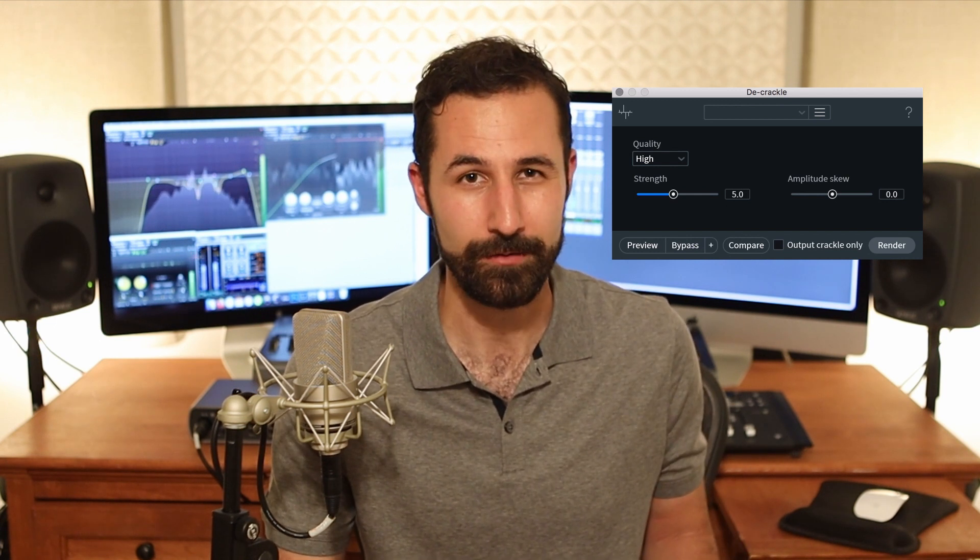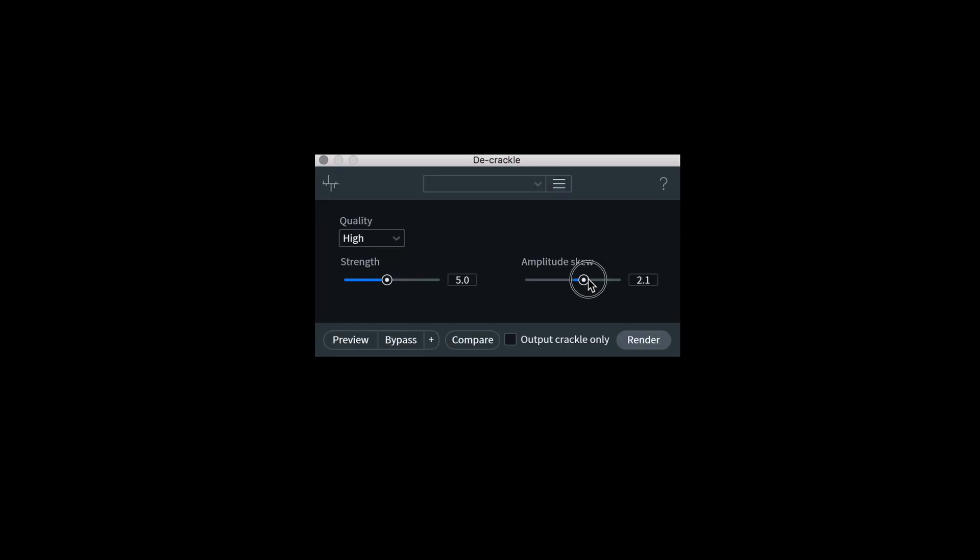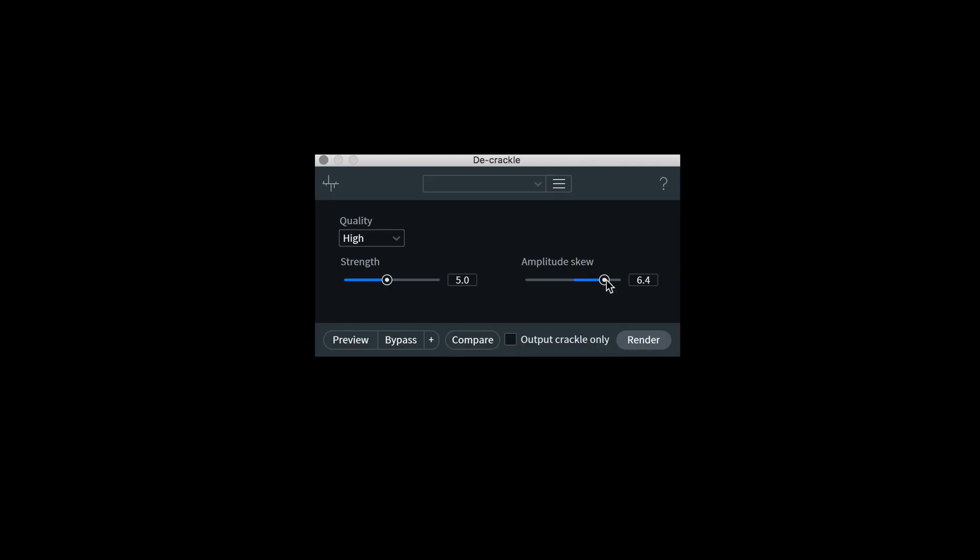So if you have some really loud crackling that you want to get out, you can skew the amplitude higher and it'll be more aggressive on louder crackling. Or if you have really low, maybe vinyl noise or some very gentle shirt rustling, something like that, you can skew the amplitude lower and it will only reduce some of the lower level issues that you've got and leave all of your louder sounds alone.